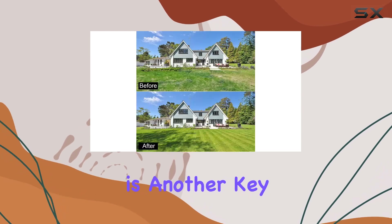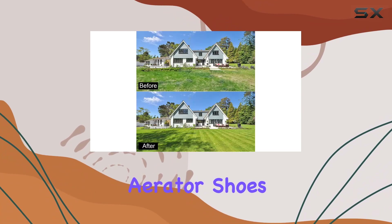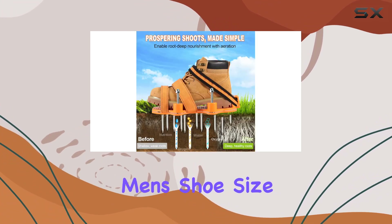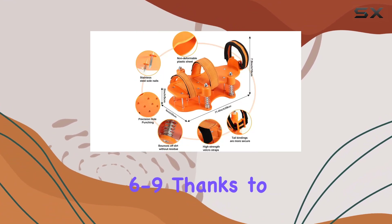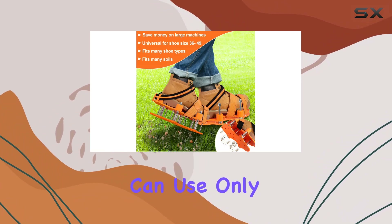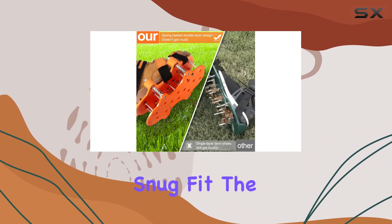Adjustability is another key feature of these aerator shoes. They fit a range of sizes from women's shoe size 6 to 10 and men's shoe size 6 to 9, thanks to three adjustable velcro strips. This ensures a secure fit, and if your shoe size is smaller, you can use only two strips of velcro for a snug fit.